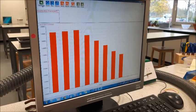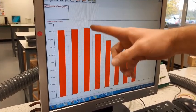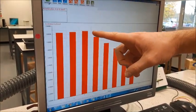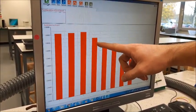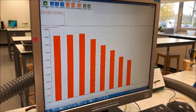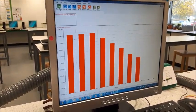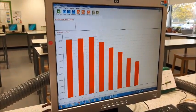Here are our results. The first three experiments show very similar acceleration each time, as we'd expect since we didn't change anything. Then, as we moved masses onto our trolley — reducing the force pulling it along — the acceleration got smaller and smaller with each step, which is exactly what we'd expect.